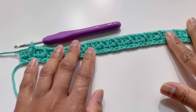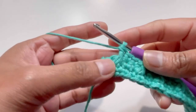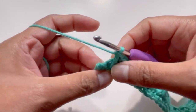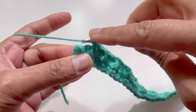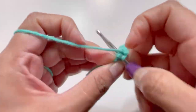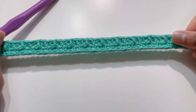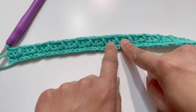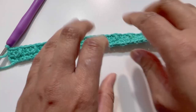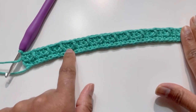After Row 3, it looks like this. I'm on my third-to-last stitch, and the next two stitches get one single crochet each. That gives us 41 stitches on Row 3 with single crochets and front post double crochets.